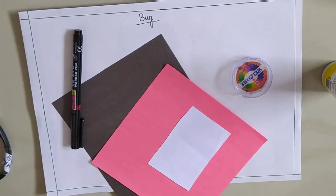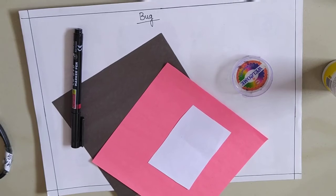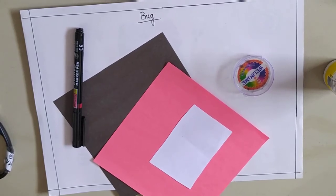Good morning students! How are you all? Today I am going to teach you craft, and in craft, we are going to make a bug.